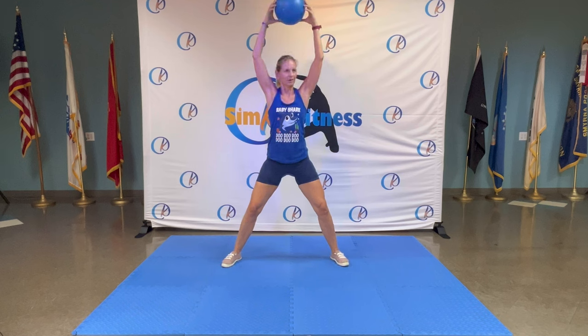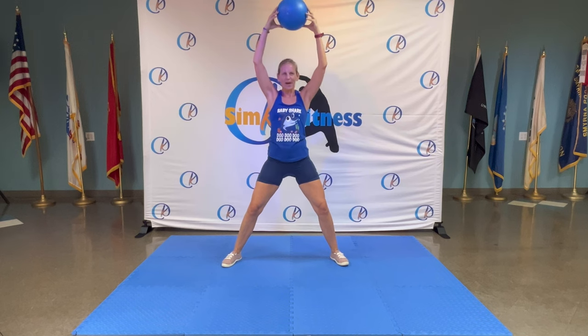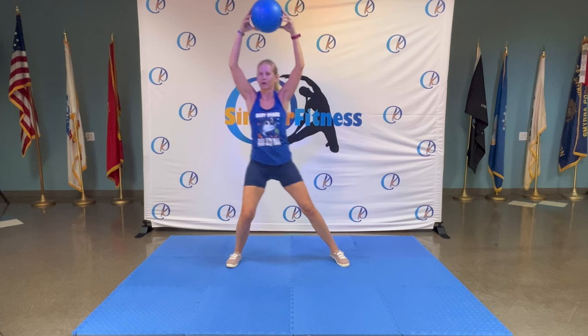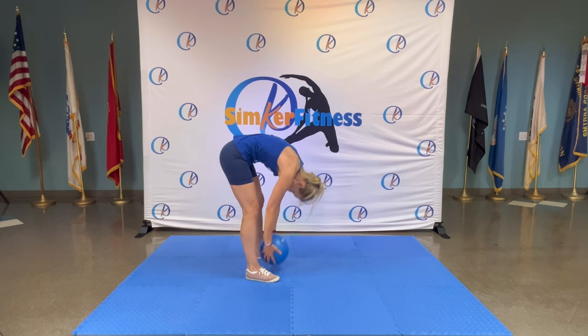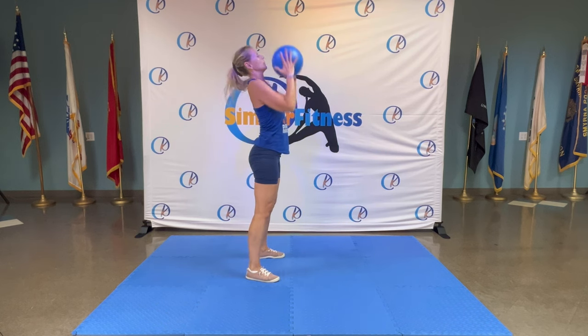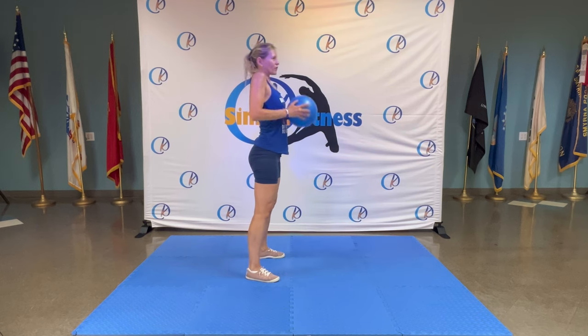Pull back — chest down, nice big stretch. Four, three, two — really hold your chest. Roll it down and up. Bring it up and down, roll — vertebrae after vertebrae.